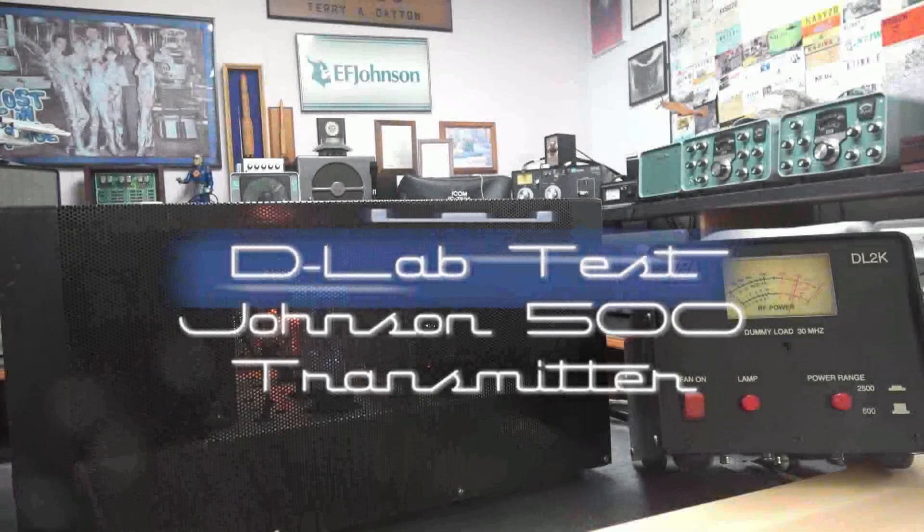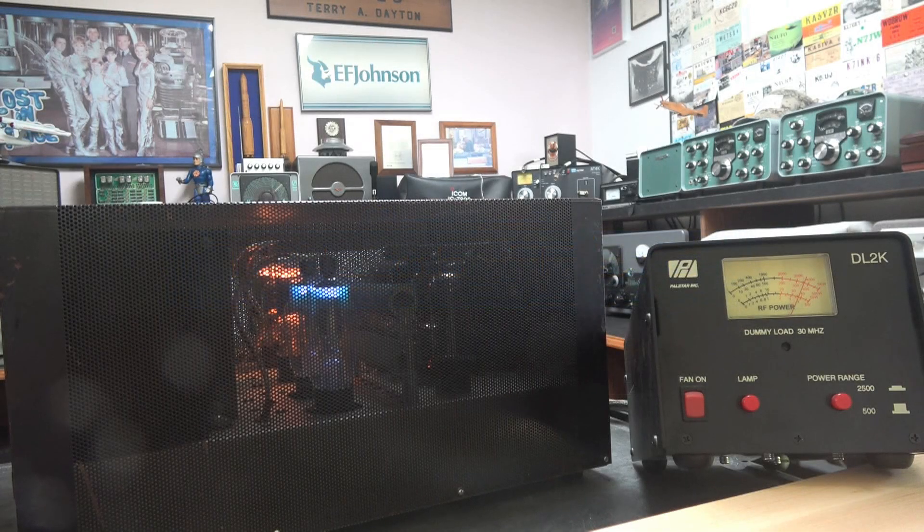Hello, hello, test. Testing 1, 2, 3. And 6TLU testing the Johnson 500 transmitter. Sounds great.